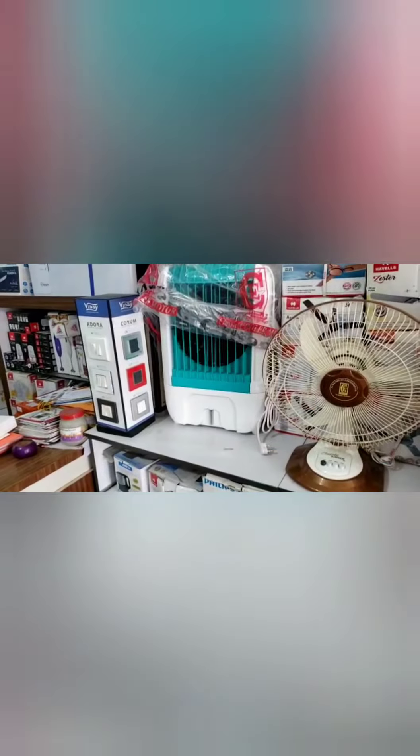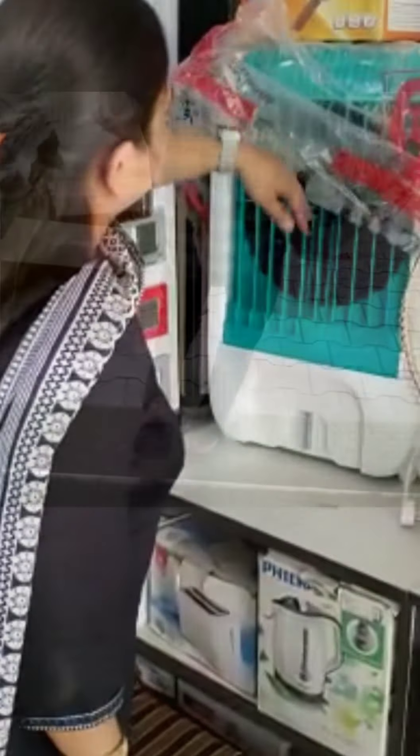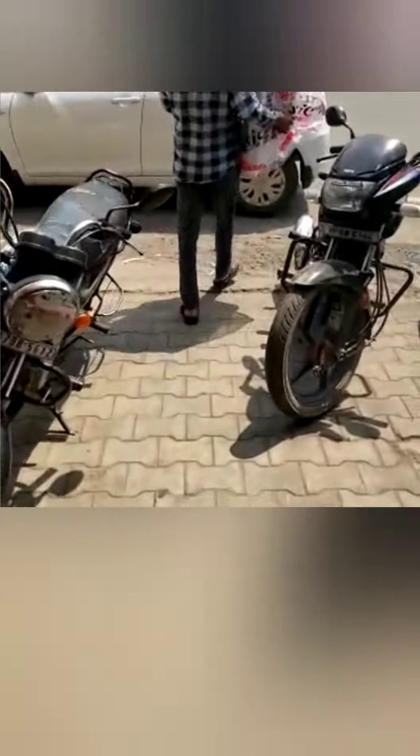So I decided that I will buy a mini cooler, which costs me around 5000. Now I am very happy that I have used the cooler.